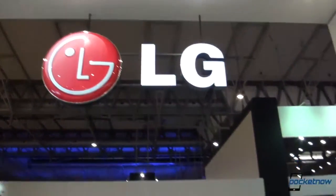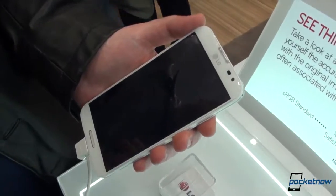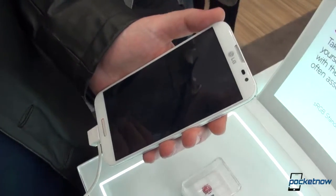Hey everyone, this is Anton from Pocketnow, Michael behind the camera, and we are here in Barcelona at the LG booth taking a look at the LG Optimus G Pro — the possible Galaxy Note 2 not even killer, but competitor. Let's take a look.